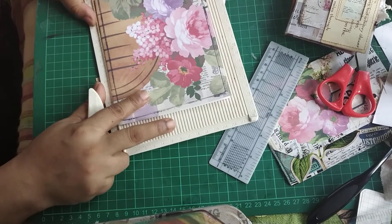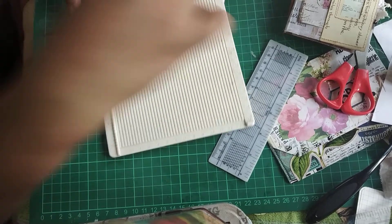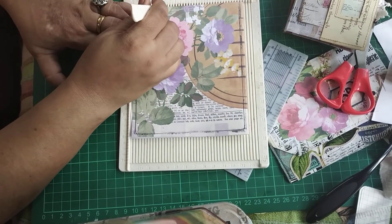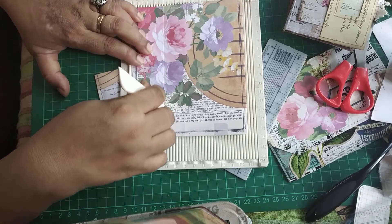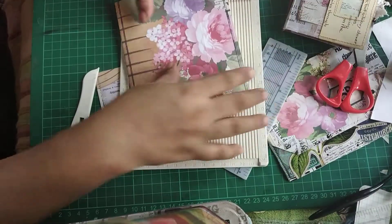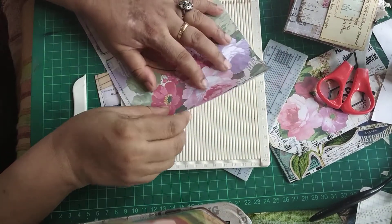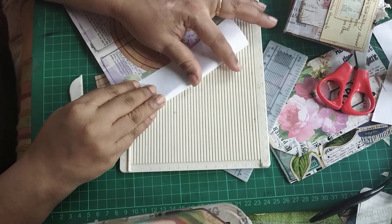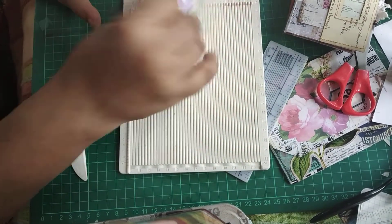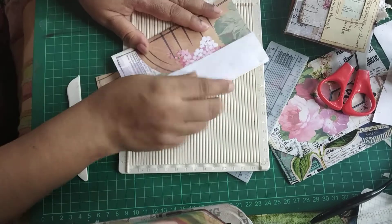Here is the paper, and I'm going to score one inch from the edge - you can make it one and a half inch, whatever suits you. One and a half inch it is - it's not much as you can see, but you'll have enough space to play with because this part is going to fold over. So I'm just folding this over, then turning it and doing the same on the other side. Here is our folder ready.